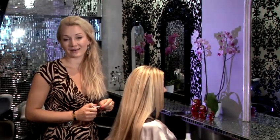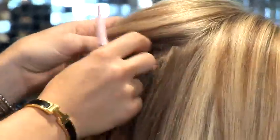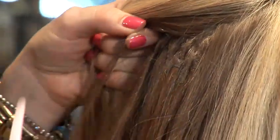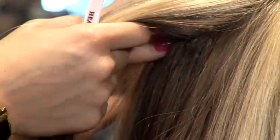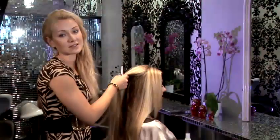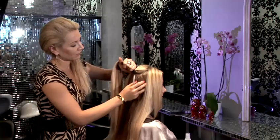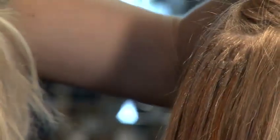I would like to show you today how to tighten micro ring hair extensions. Normally, the best time to wear micro ring hair extensions would be around three months. Unless your hair is very fine, then you would require maintenance a little bit quicker, more often — I would say maybe every two or two and a half months. So we section the hair.